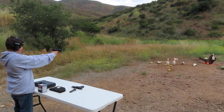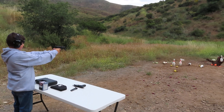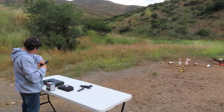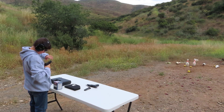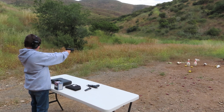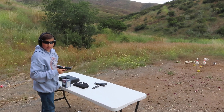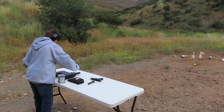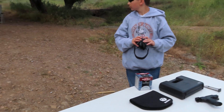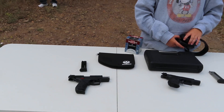You having a problem? Go ahead and re-cock it. Alright, go ahead and try again. So as you can see here, this demonstration proved a point that some of these semi-automatic guns are a little tough for smaller hands to operate.